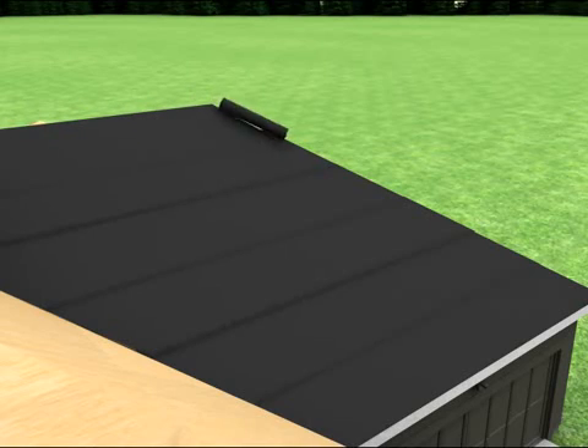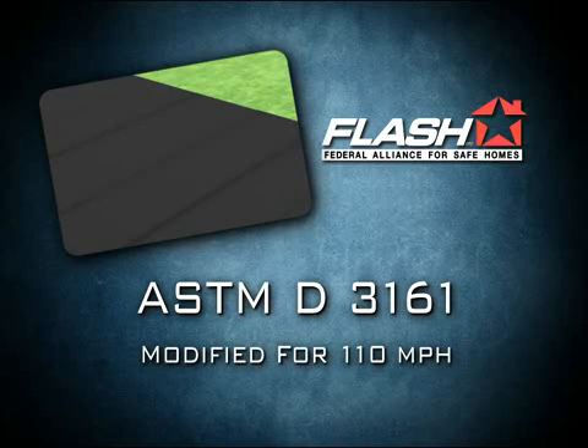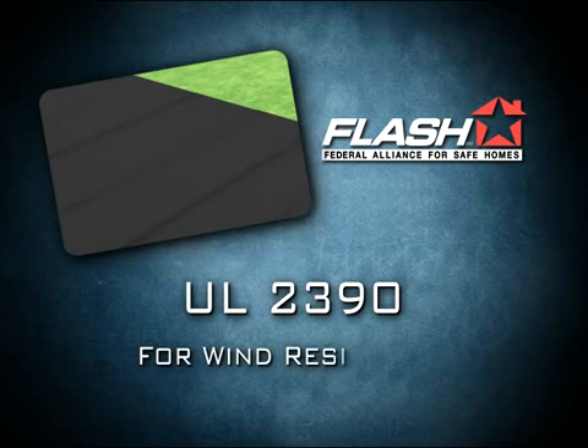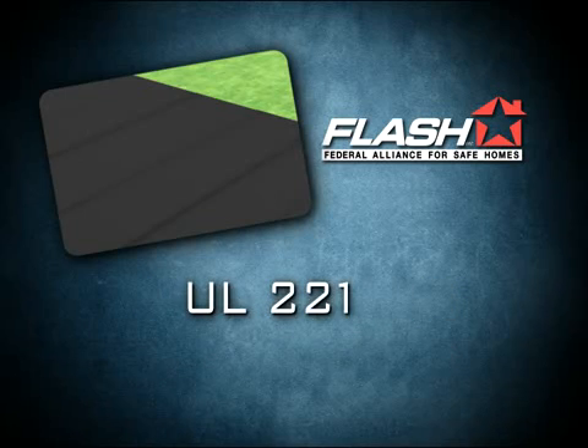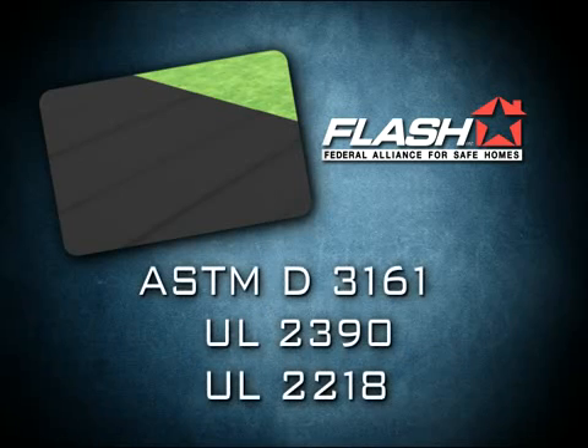Install a roof covering that has been tested to meet current building code requirements, such as ASTM D3161 modified for 110 miles per hour, or UL 2390 for wind resistance and UL 2218 for impact resistance. Be sure to specify these standards and look for labels on the products confirming these standards.